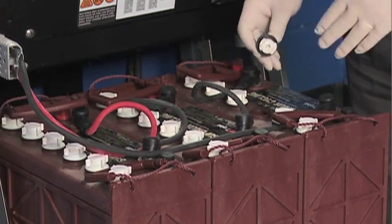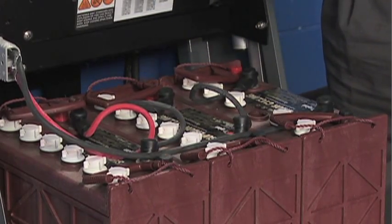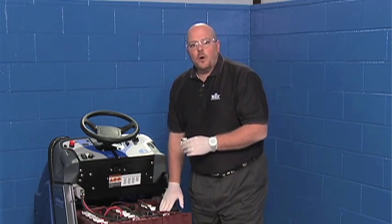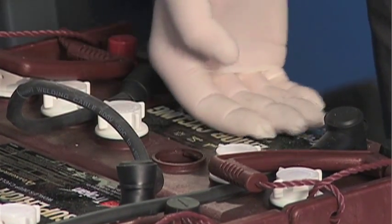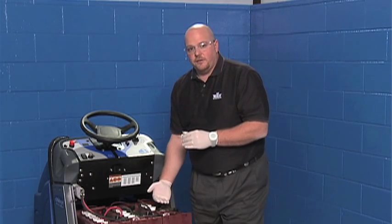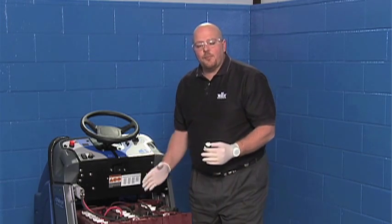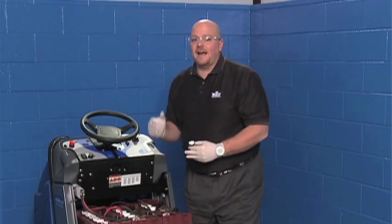You now have complete access to all the cells on all the batteries. You'll need to check each and every cell on each and every battery to make sure that each cell has a proper amount of water. What you're looking for is for the water level to be about a quarter inch below the top of the battery. Water levels that are lower than a quarter inch should be refilled with distilled water. If you don't have distilled water, tap water is okay, but distilled water will really make your batteries last longer.